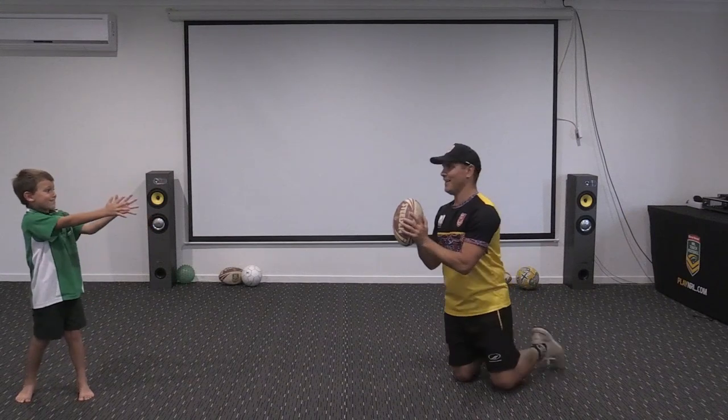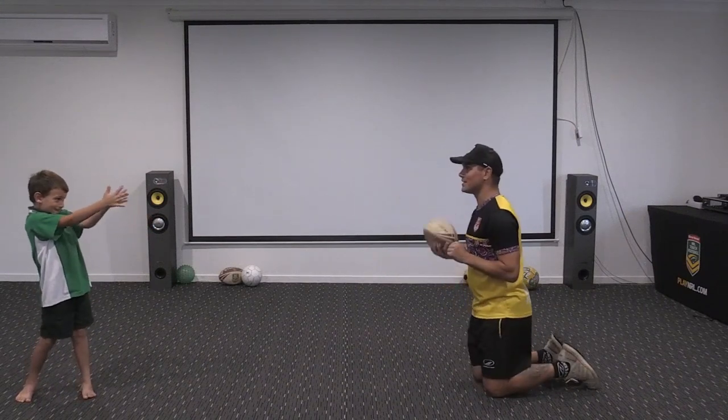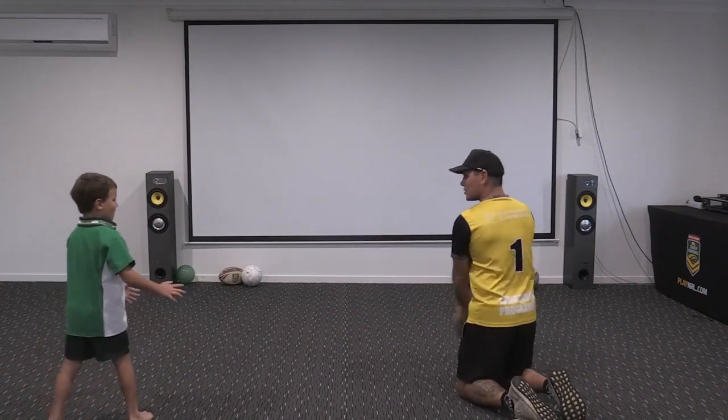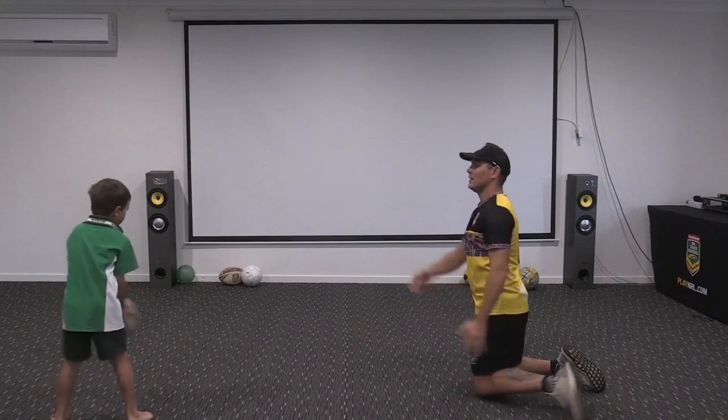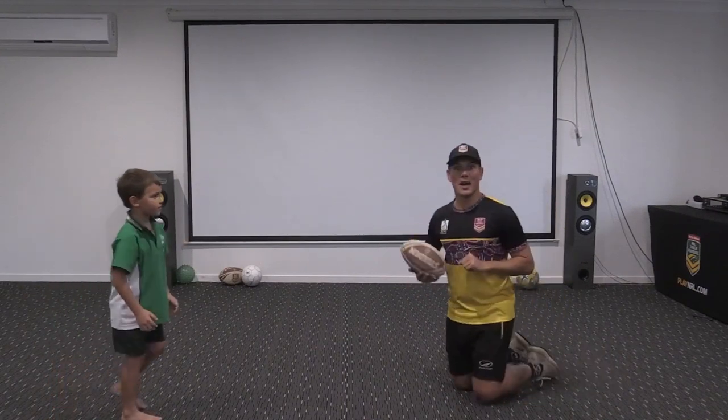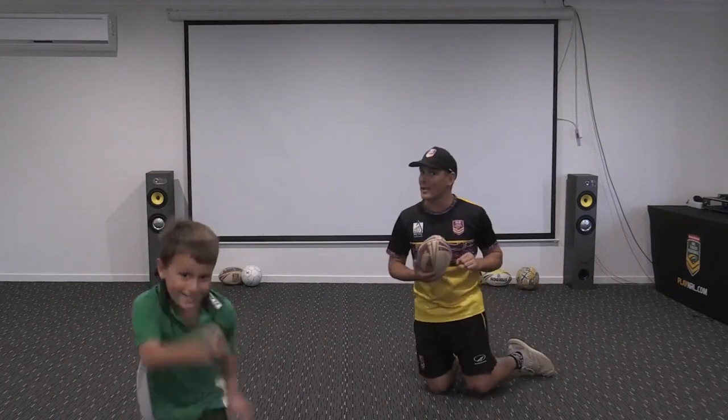There we go - you're still pointing your pointers. We do the same thing on the other side: elephant's trunk, elephant's trunk, and whoop there it is - pointers! Beautiful, a bit of side passing. Have some fun, make sure you do it both ways.